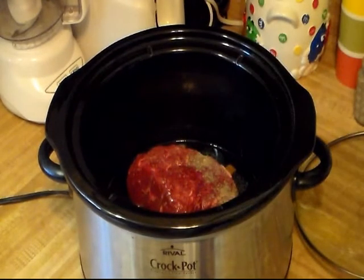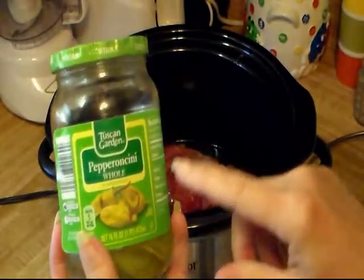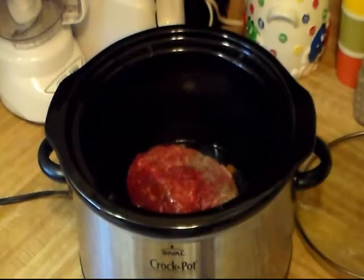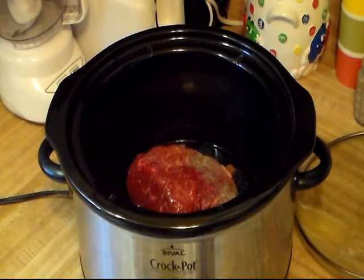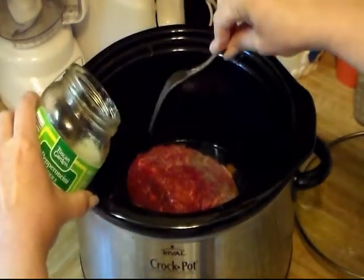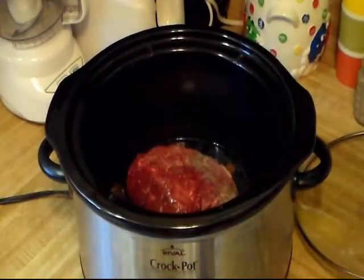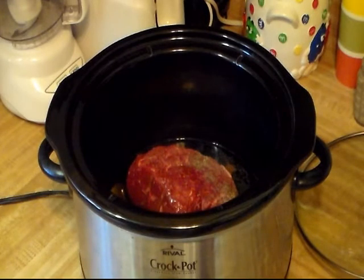I didn't forget my parsley — that will come when I make the gravy. Just like with the Italian beef sandwiches, I'm gonna add a few pepperoncini peppers because it just gives it a nice flavor. We'll be straining those out later.